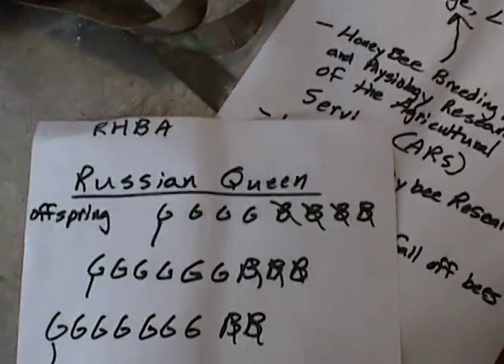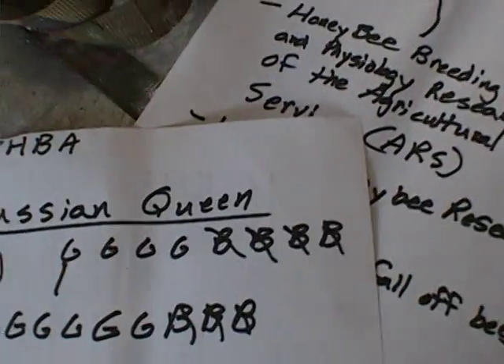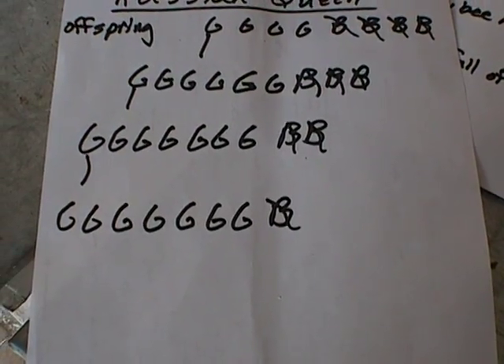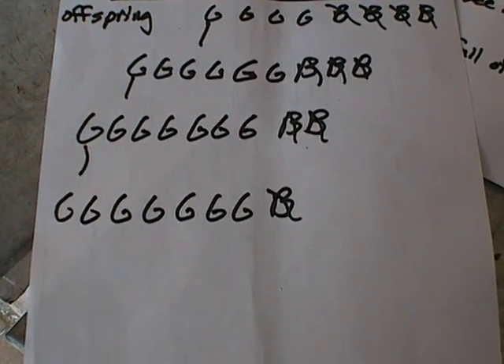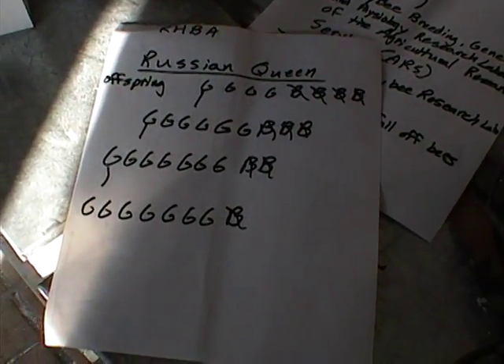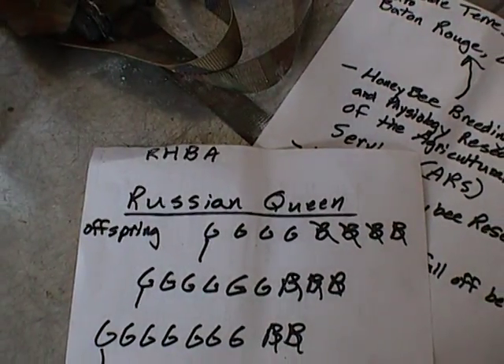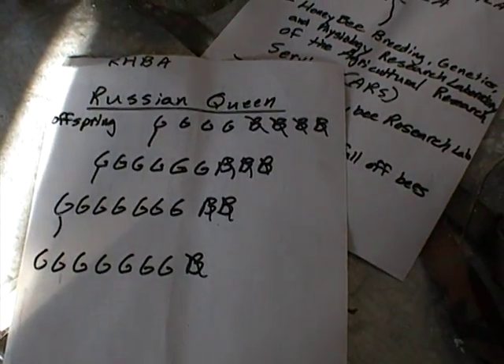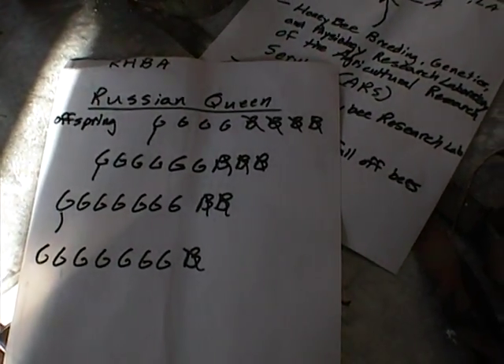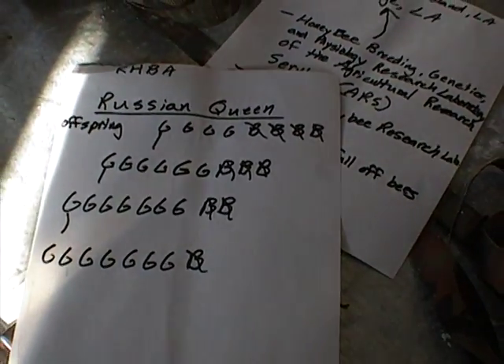What the RHBA does is take Russian queens, select the good offspring — culling the bad — and keep improving the stock. But from my experience raising bees, you're always going to have some bad genetics in a queen. The Russian queen dealers buying from the RHBA aren't doing any culling because that costs money, so you're getting everything they produce — both good and bad.